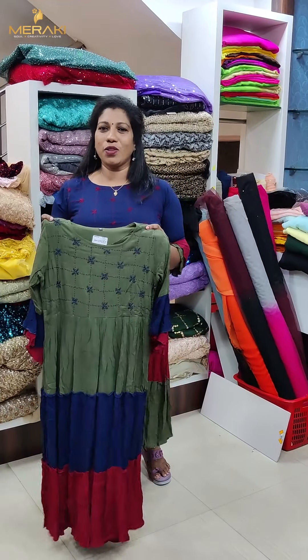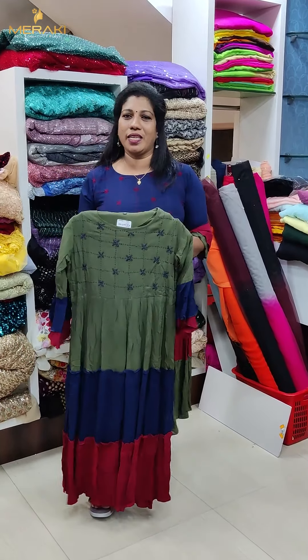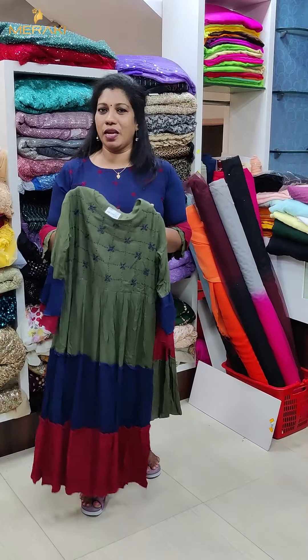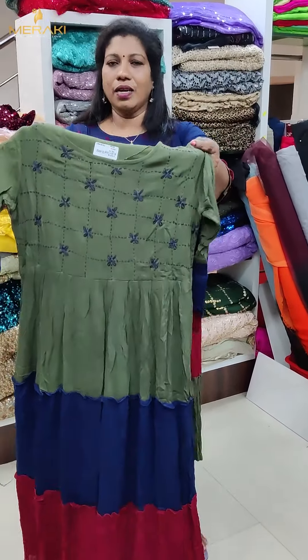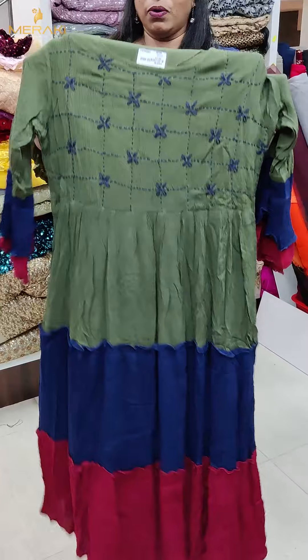The price is ₹80,000. This is the navy blue shade. This is the red shade. This is the green shade. This is also the navy blue shade.